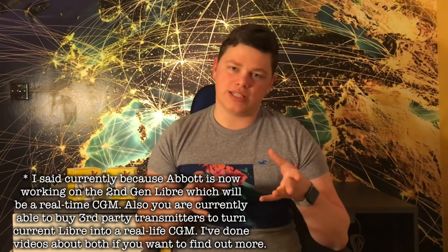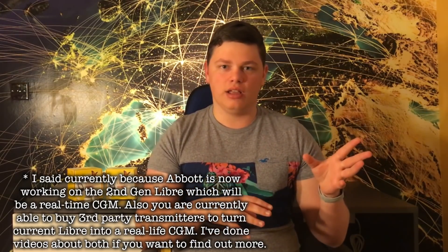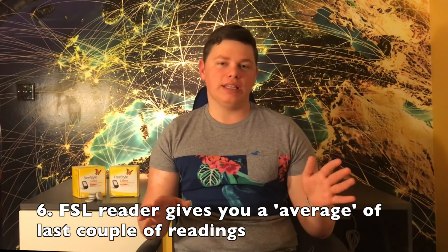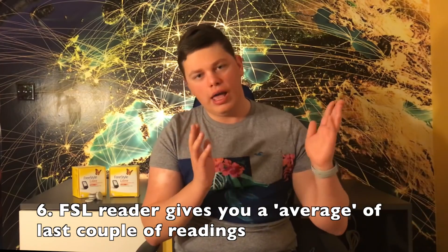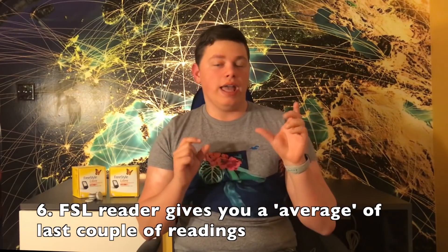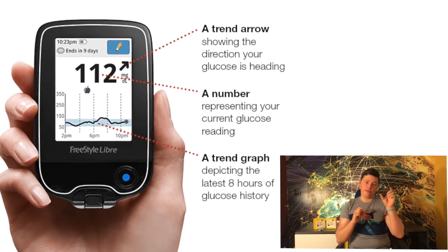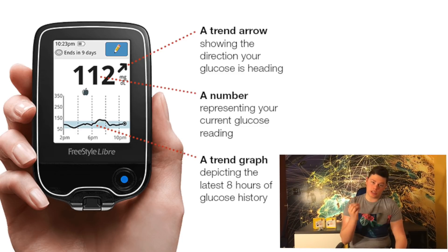The last thing you should know is that the Freestyle Libre algorithm gives you an average of your last 10 to 15 minutes of readings. No one has seen the official Abbott or Dexcom algorithm, but we know the number displayed is an average of your last 10 minutes of readings, and the arrow shows the direction of those readings. However, the actual number shown is not the most recent value received — which is something important to know.